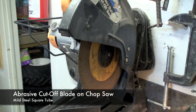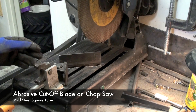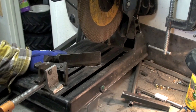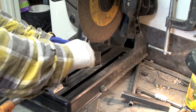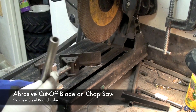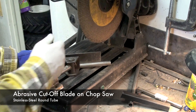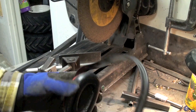This is the chop box I'm going to use to cut the steel. You can set up this guide on the back at 45 degrees using a tri-square like this, and just tighten down the bolts on the back. To cut a 45-degree angle on this half-inch tube, I would simply load it into the preset 45-degree angle on the chop box and tighten it down. For this, I use safety glasses and hearing protection.